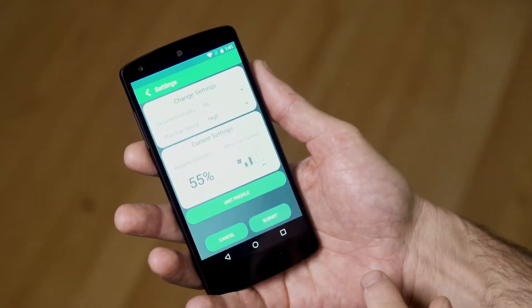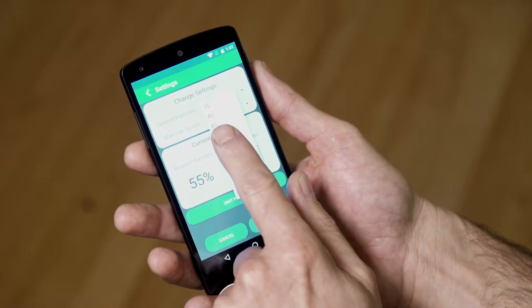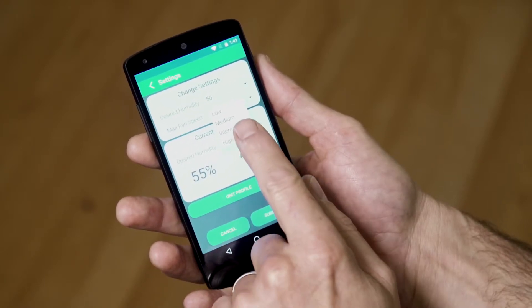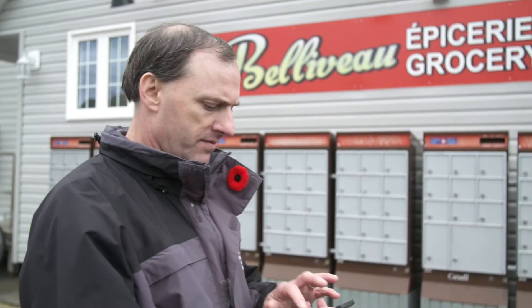Through the fantastic MyHome app, you can monitor your home's air quality, receive notifications of potential problems or updates, and manually control your Humidex settings from your mobile device, no matter where you are.